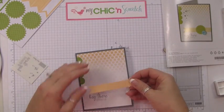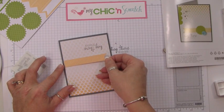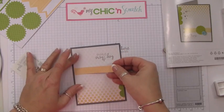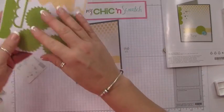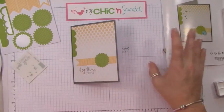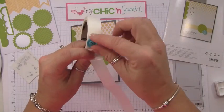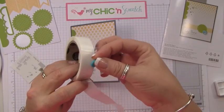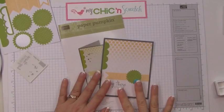We'll take one of these embellishments — this is kind of fun. I put it too high; as long as you don't press too hard you should be able to peel it back up. Then we've got this piece here, and then you've got your button — put the button right here. We're going to attach that with a glue dot. The only thing that doesn't come in your kit is adhesive, so you're going to need your snail and your glue dots.